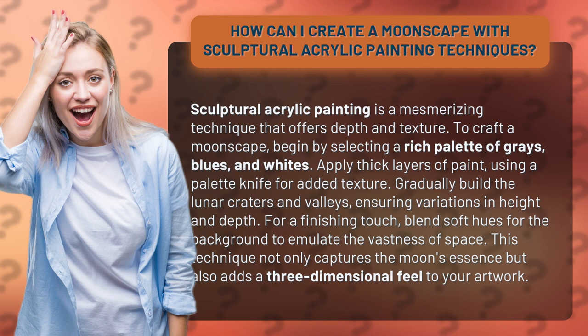Gradually build the lunar craters and valleys, ensuring variations in height and depth. For a finishing touch, blend soft hues for the background to emulate the vastness of space. This technique not only captures the moon's essence but also adds a three-dimensional feel to your artwork.